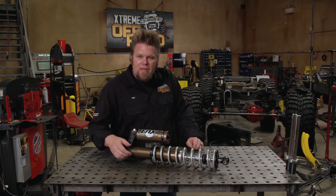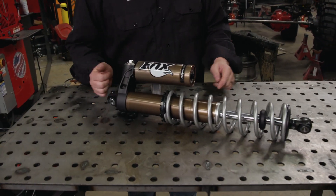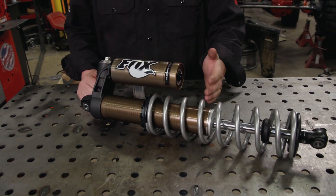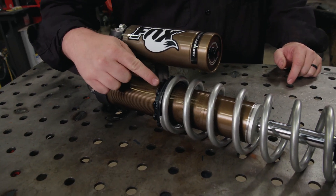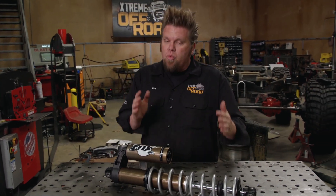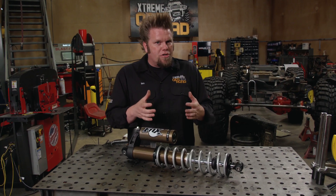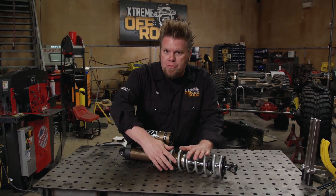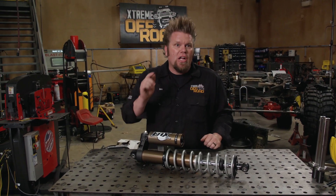The body of the shock is where the business happens. Inside is the shock oil and the valves that are attached to the shock shaft — that is what dampens the suspension movement. The body is also threaded and has adjuster nuts on it. The adjuster nuts have two jobs: they're not only there to set the ride height on the rig, they can also add what's called preload to your suspension system, or extra pressure onto the coil spring when it's at rest. That just helps the suspension droop out a little bit faster.